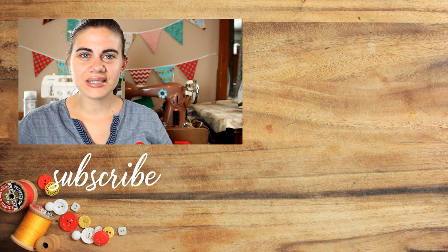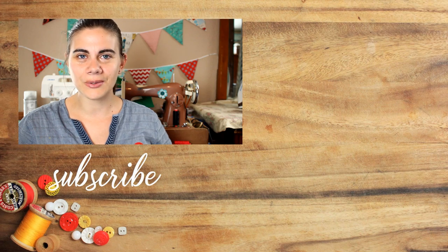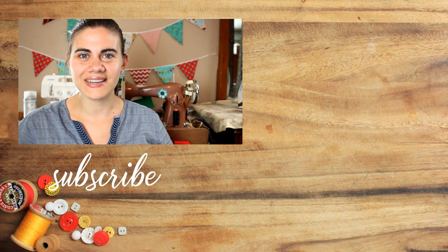Hit that like button if you enjoyed this tutorial and make sure that you are subscribed here on YouTube so that you don't miss out on any of my upcoming sewing tutorials. Until next time, happy sewing!